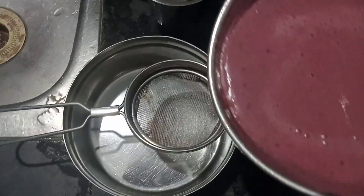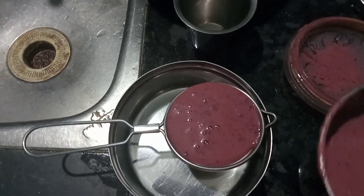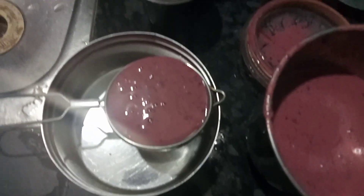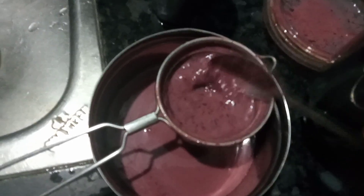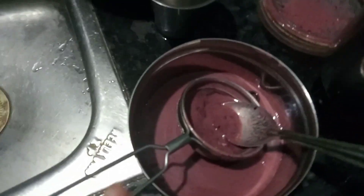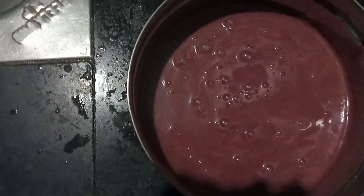We will add some grape juice as in the water. We are cooking it now to about a cultural texture. We can have hot juice. Now we add the juice to the bottom. We add the juice in there.